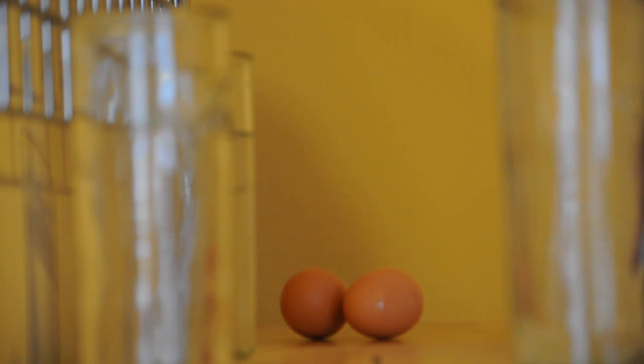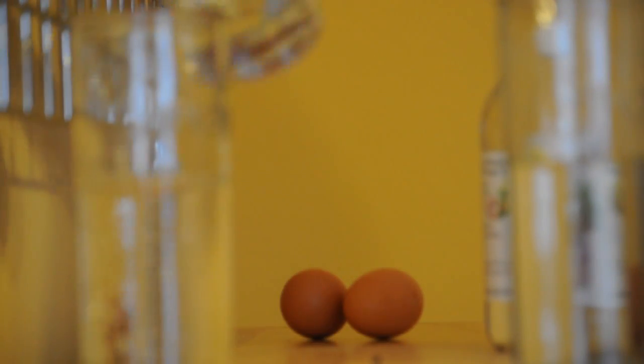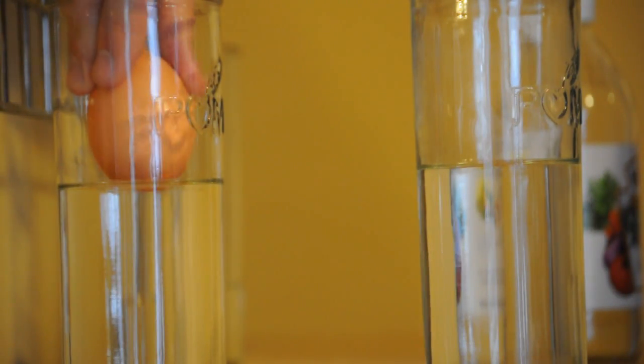What we want to do first is take a little bit of vinegar and fill up one jar. Take some regular old water and fill up your other jar. Now we're going to drop an egg into each one.